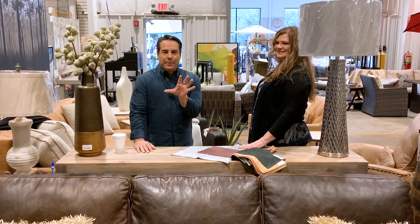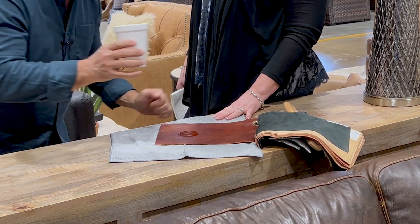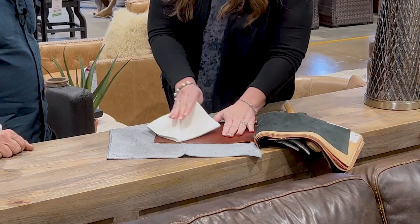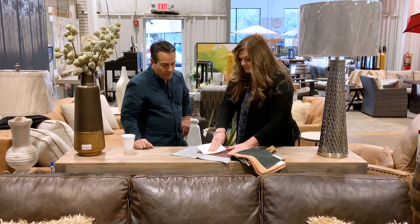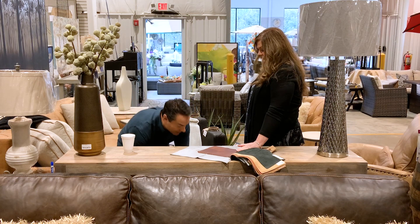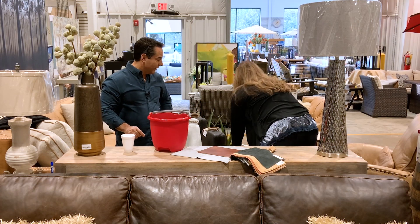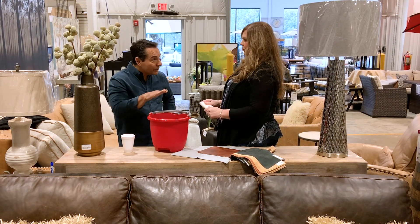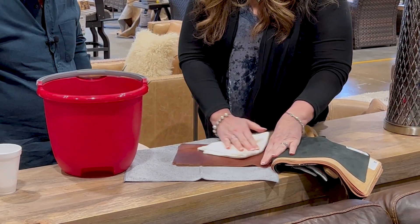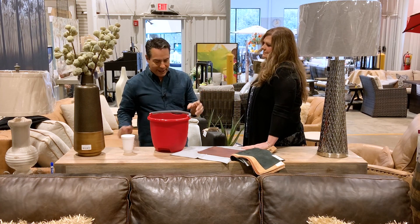Now for the tricky situation — you get a stain. Say you're sipping coffee and whoops. First thing you do is grab a dry cloth and blot, not rub — just blot. If that doesn't work, go to your distilled water, warm it up a little bit. Same rule: don't grind in. Use just a damp cloth with distilled water in slow circular motions. Act quickly and blot, don't rub.